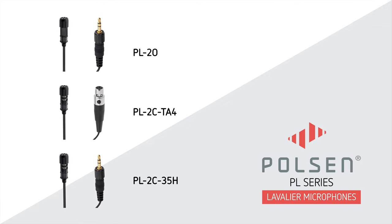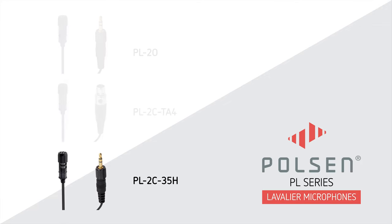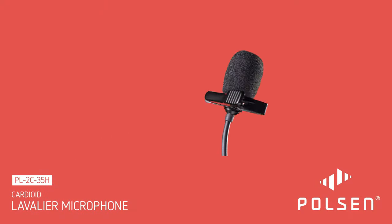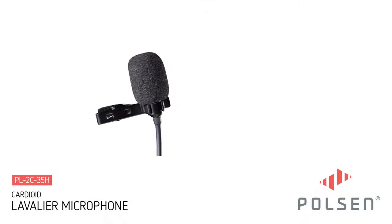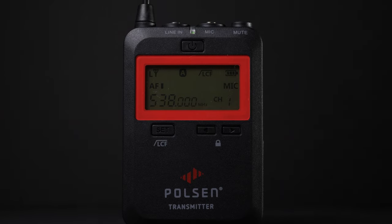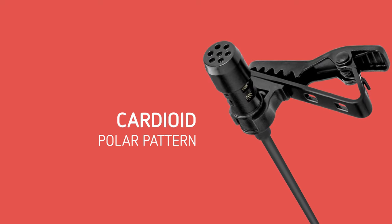From Poulsen's PL Series, introducing the PL2C35H Cardioid Lavalier Microphone. Designed for live presentations, the PL2C35H features an 1/8-inch locking connector for a Poulsen UWM wireless system or a Sennheiser transmitter, and rejects off-axis noise with its cardioid polar pattern.